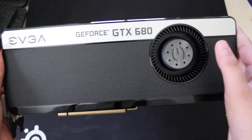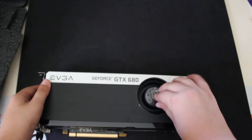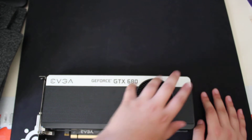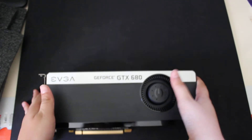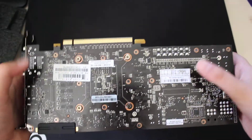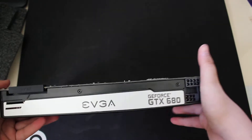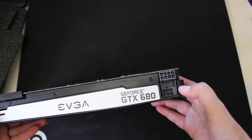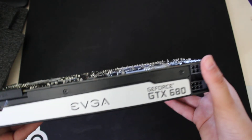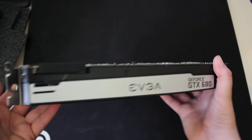As you can see, this is the cooler — it's a blower-style cooler, which means it takes air from the case and exhausts it out the back. This is the top of the card. You can see the PCIe connectors; it looks like a reference PCIe layout. The power plugs are a single 8-pin and single 6-pin. There's an EVGA logo and GeForce GTX 680 branding.